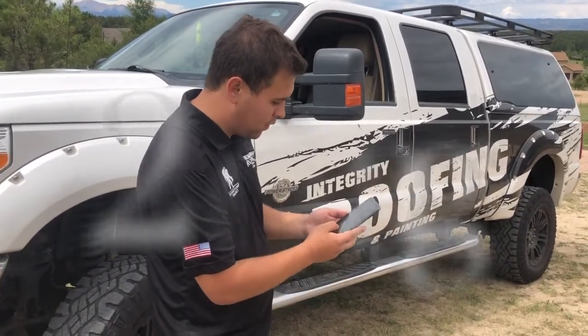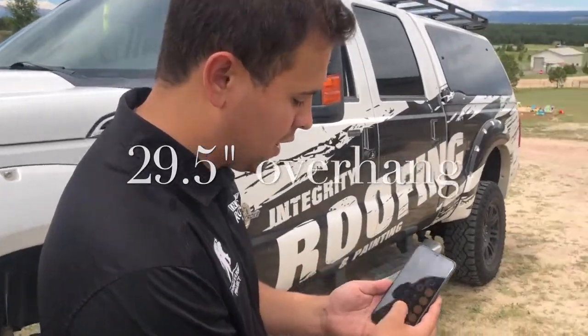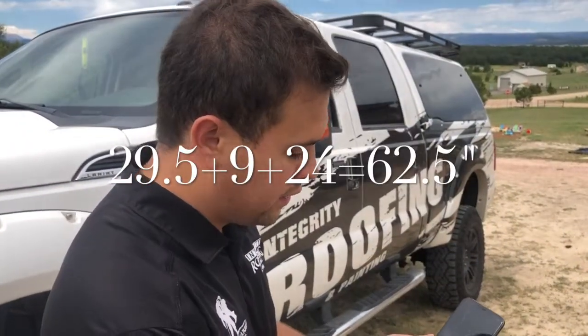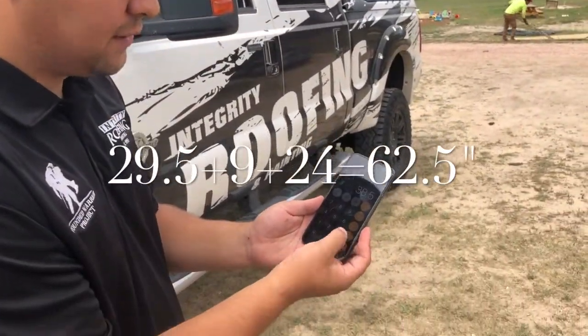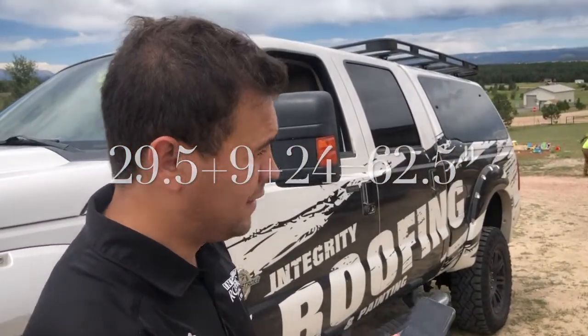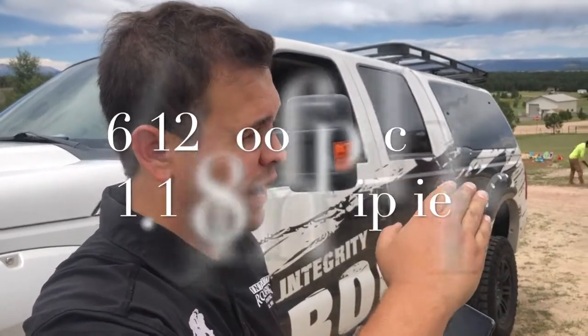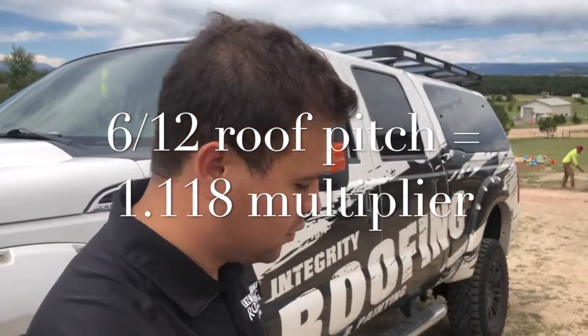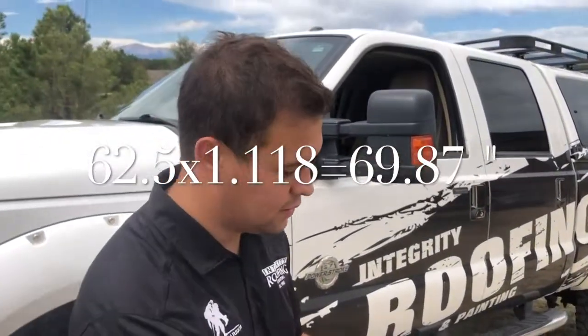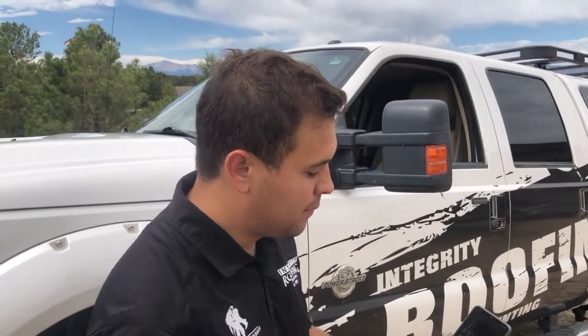We start with the overhang, which is 29.5 inches. We're going to start in inches because of the code requirement. Then we add the nine inches for wall width, plus the 24 inches that is the code requirement — that puts us at 62.5 inches. Now that's completely at a linear plane, so you have to account for the pitch factor. In this case it's a 6/12 pitch, so we multiply by 1.118, which puts us at 69.87 inches. We convert that to feet by dividing by 12 — that's right about 5.82 feet. Ice and water membrane comes in three-foot widths, so two courses will put us at six feet, above that 5.82-foot threshold.